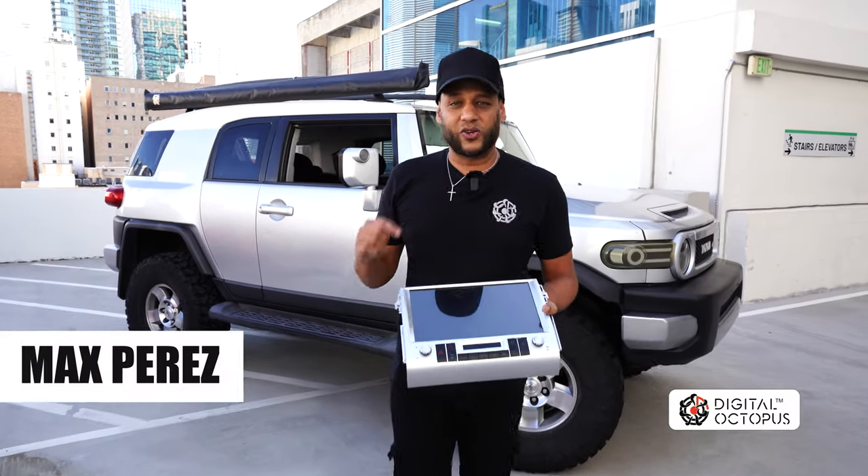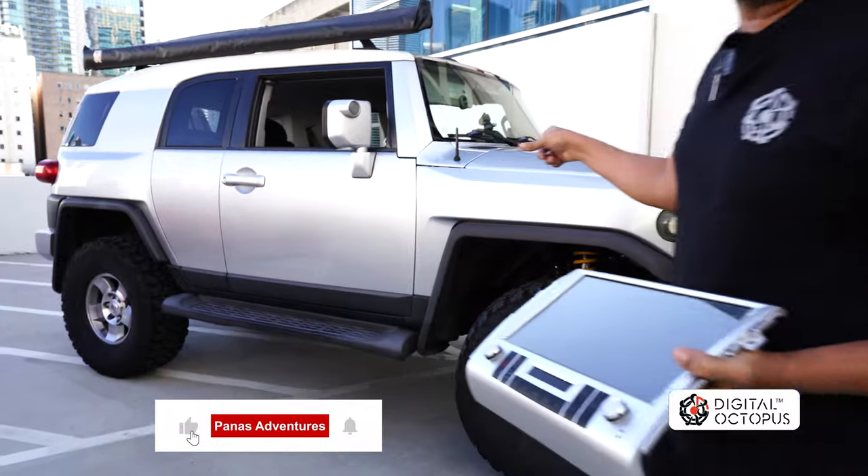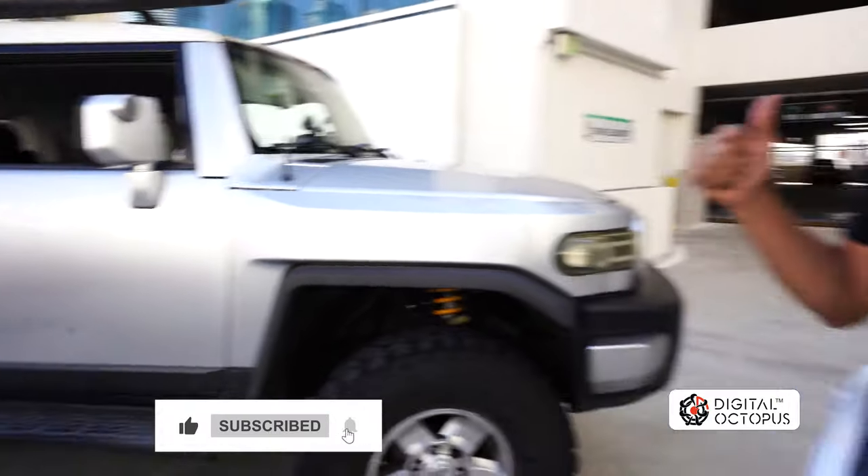Hi, I'm Max Perez and today we're going to be installing the FJTS 0814 on this 2009 Toyota FJ. Follow me and let's get started.